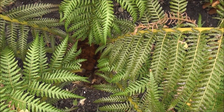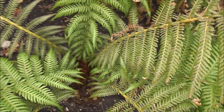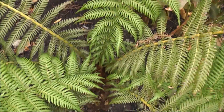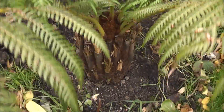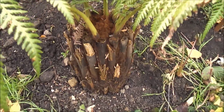It's into December now and it's time to protect this small tree fern, Dicksonia antarctica. It's kept its fronds for the last two years. I'm trying to protect them, and more importantly, the trunk and the growing point at the top there, so it survives a cold British winter.